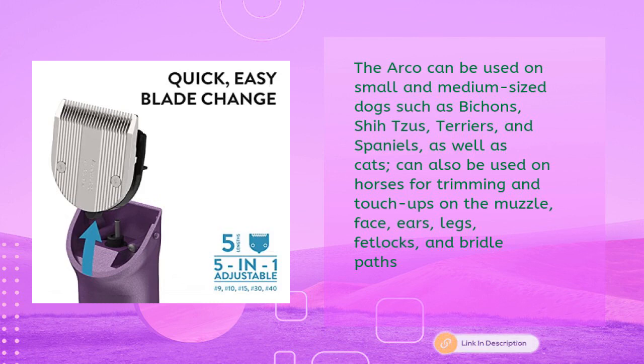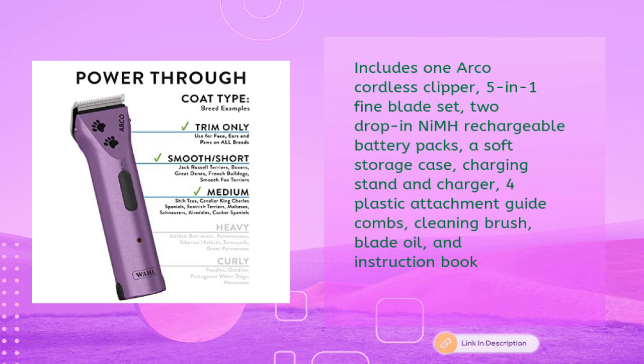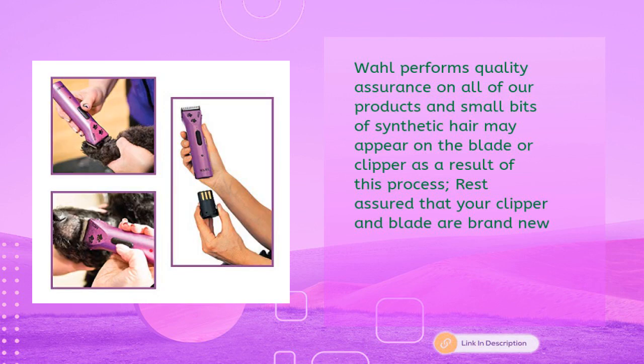It can also be used on horses for trimming and touch-ups on the muzzle, face, ears, legs, fetlocks, and bridle paths. Includes: one Arco cordless clipper, five-in-one fine blade set, two drop-in NiMH rechargeable battery packs, a soft storage case, charging stand and charger, four plastic attachment guide combs, cleaning brush, blade oil, and instruction book. Wahl performs quality assurance on all products — small bits of synthetic hair may appear on the blade as a result, but your clipper and blade are brand new.